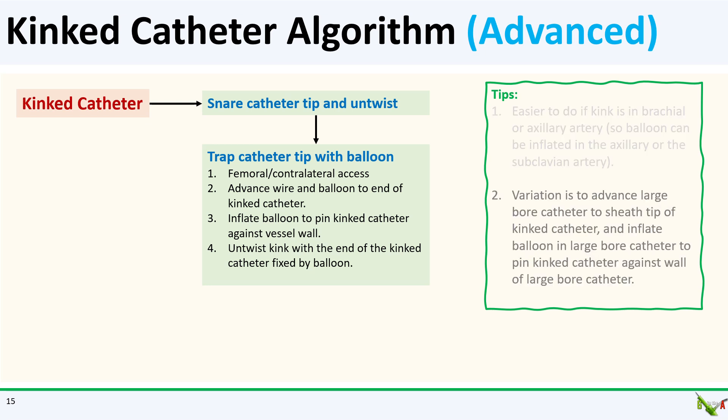A variation of this technique — if you don't have balloons large enough to trap against the vessel wall — is to advance a large bore catheter all the way to the tip of the kinked catheter and sheathe the tip of the kinked catheter. This will allow you to inflate a smaller balloon inside the large bore catheter and trap the tip of the kinked catheter against the wall of the large bore catheter.